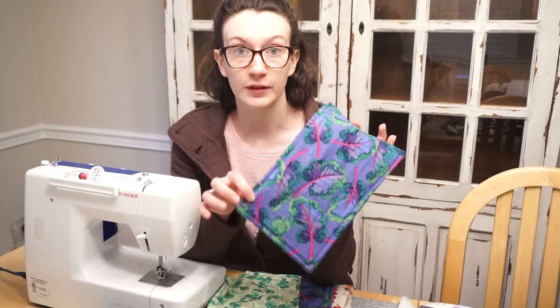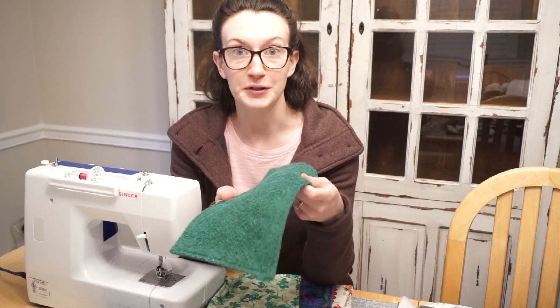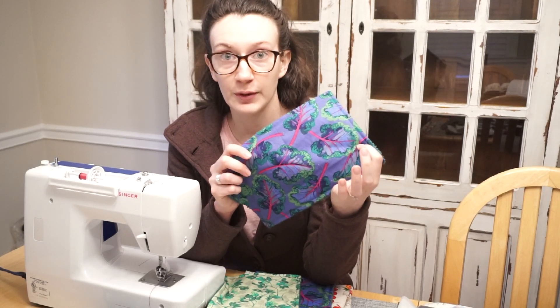These are little reusable paper towels. I like to use them either just as paper towels when I'm cooking or eating, or you can also use them as little cleaning rags. I think they work really well as that as well.